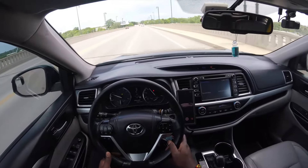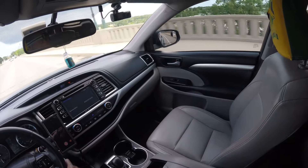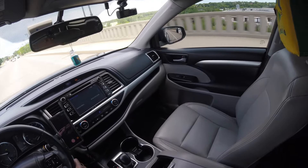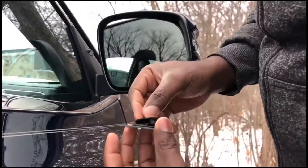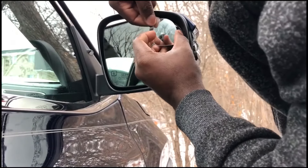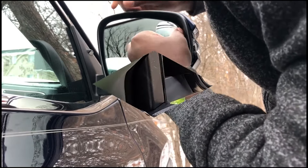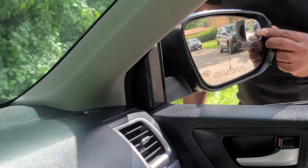In this video, I will demonstrate how to properly use blind spot mirrors. If your vehicle doesn't have blind spot mirrors installed and you want to have it done, see a link to a video in the description below showing how to properly install blind spot mirrors. I also have another video in the description below showing how to properly adjust blind spot mirrors.